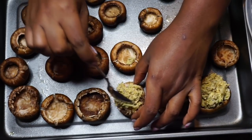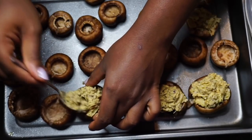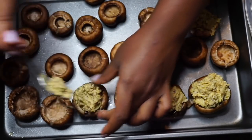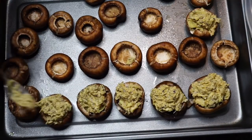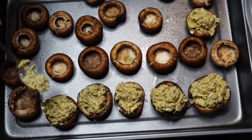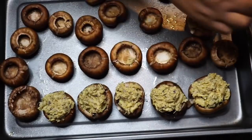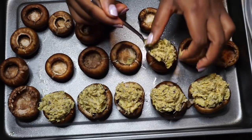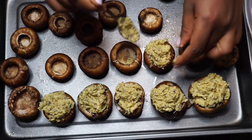Here I'm popping a spoonful of the mixture right into each mushroom cap. Make sure your mushroom tops are on a lightly greased pan. We're going to get all of these filled and pop them in the oven at 400 degrees for about 25 minutes.